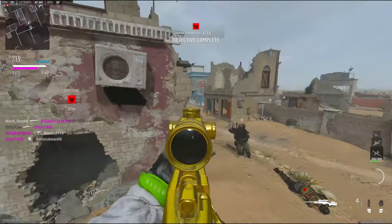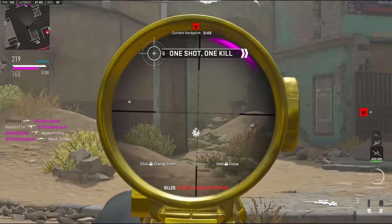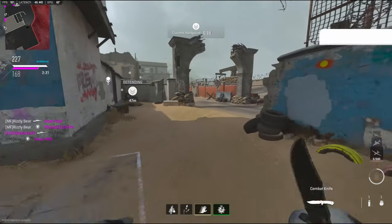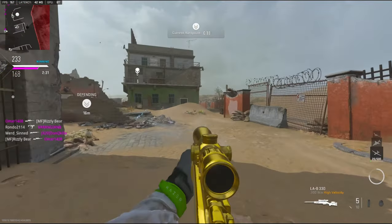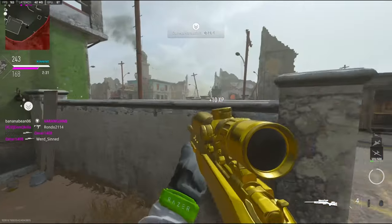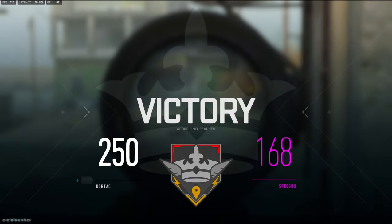Let's go! 44 kills. I knew it — I've seen them. 47 kills. GGs, hope you guys enjoyed.